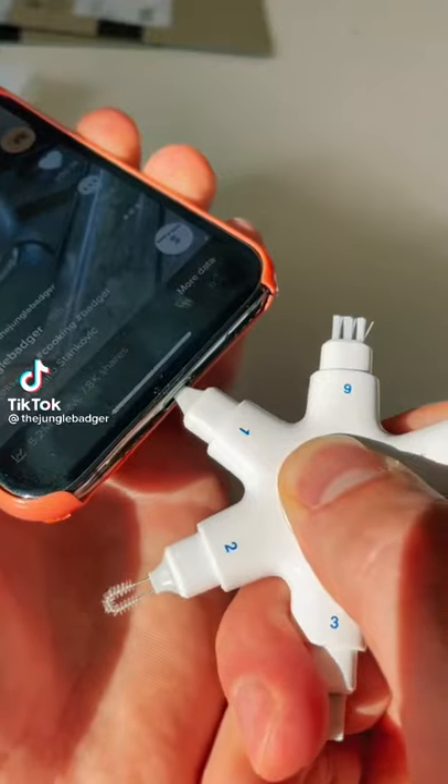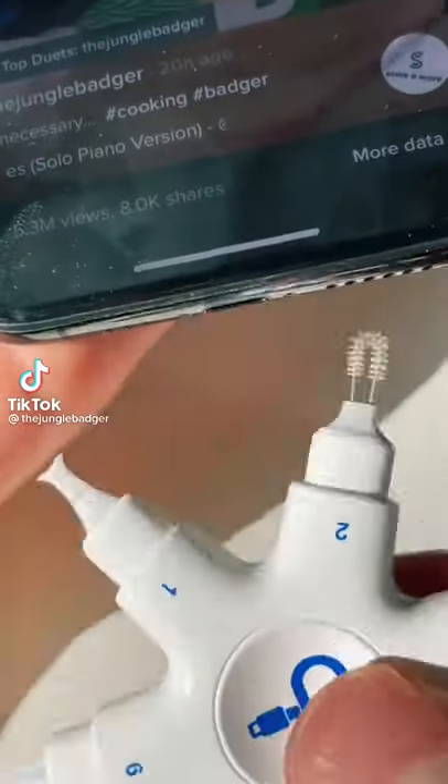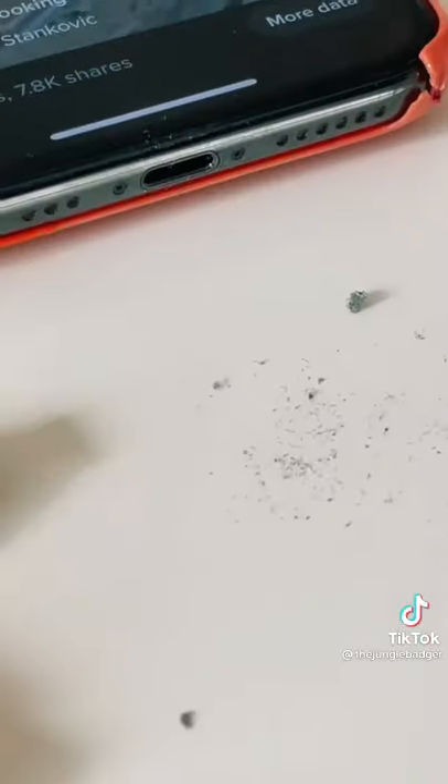This is the best way to clean your iPhone charging port. Tools 1, 2 and 3 remove dust, tissue and debris that stops your phone charging.